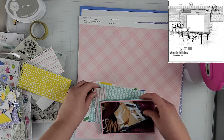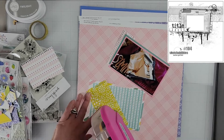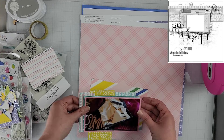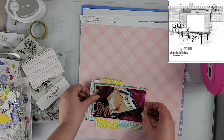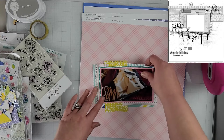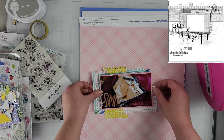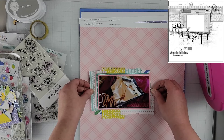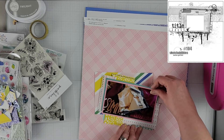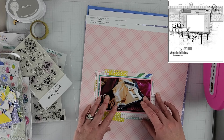I'm going to layer up a whole bunch of papers behind my photo. I did put a few of these papers through my Big Shot and added sort of a distressed edge and a notebook-type edge to the top, adding a little bit of texture and dimension with my layers. They're not completely rectangular — I have a little bit of texture on the patterns and lots of different layers that don't go all the way around the photo.